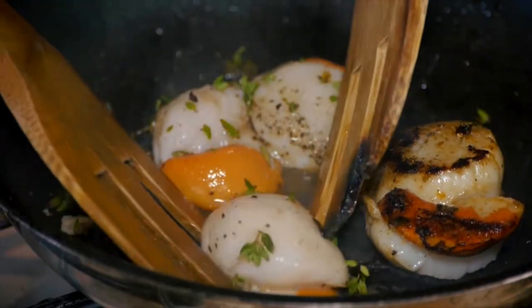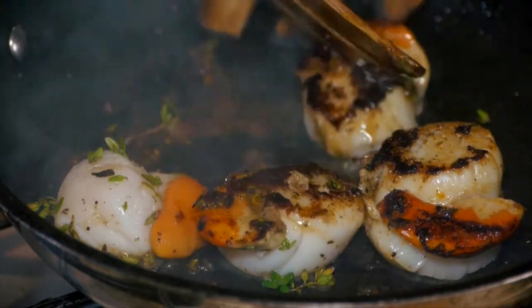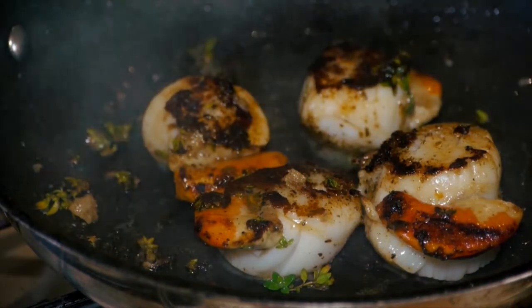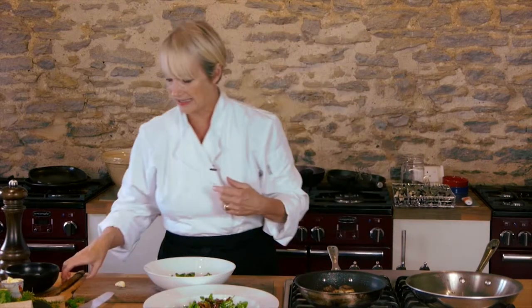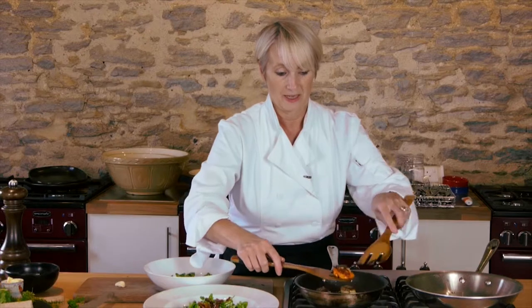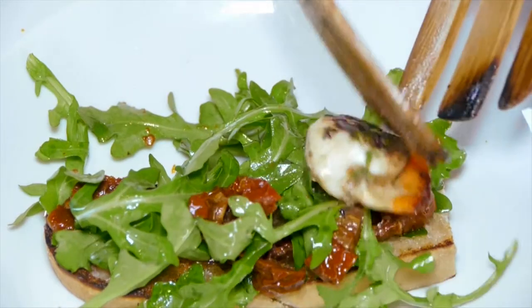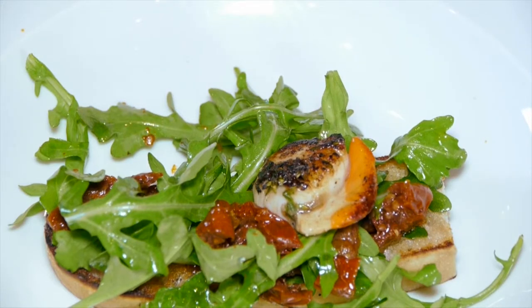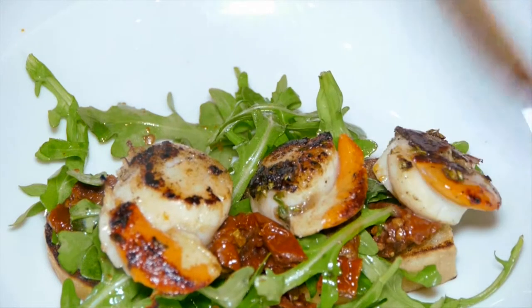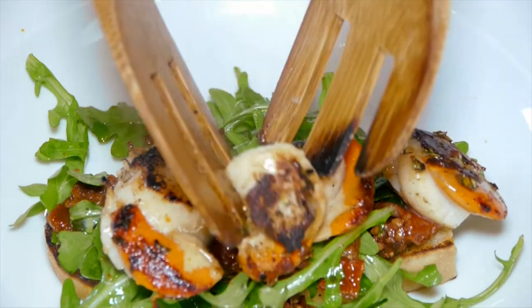Look at that — really rich. That's exactly how you want them to look. They smell fantastic. Now you've got garlic on the bread, so we're not going to put garlic in here. The worst thing you can do with scallops is overcook them. They feel about ready to me. If they are really fresh, you can literally eat them raw. These aren't, but they're just slightly underdone so that they really taste wonderful.